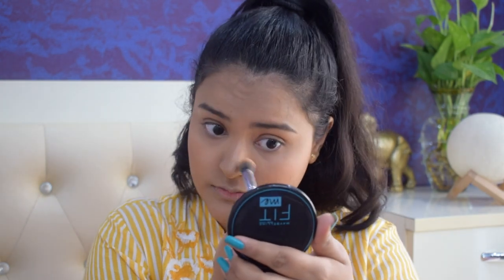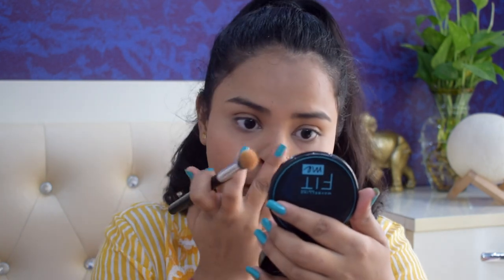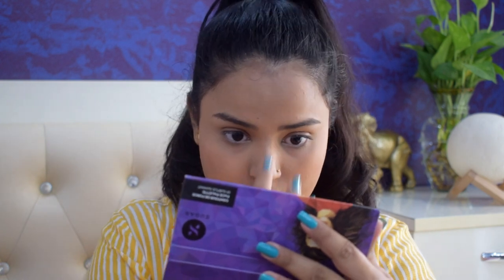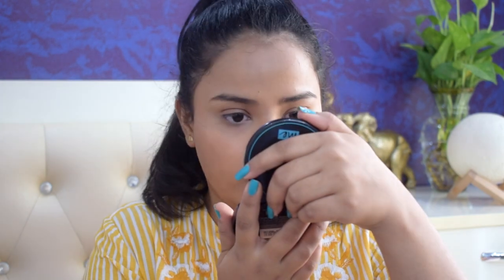I just feel so funny while doing these hacks but it feels good when they work! Once you blend your concealer your nose definitely looks more defined. Because I used a powder contour and it was very subtle, it doesn't look very over the top, but yes it looks a bit more defined. Once I add in the highlighter it would look even better. If you want a very defined nose I would suggest going with a liquid contour or one shade darker.